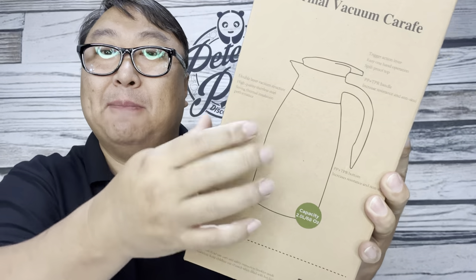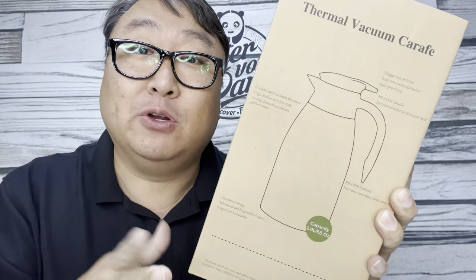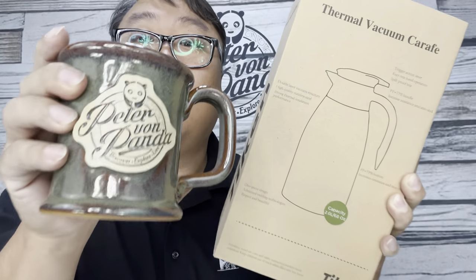But this is a 68-ounce thermal vacuum carafe. It's kind of like a big giant thermos, but you can pour your hot beverages from this directly into your mug of choice.